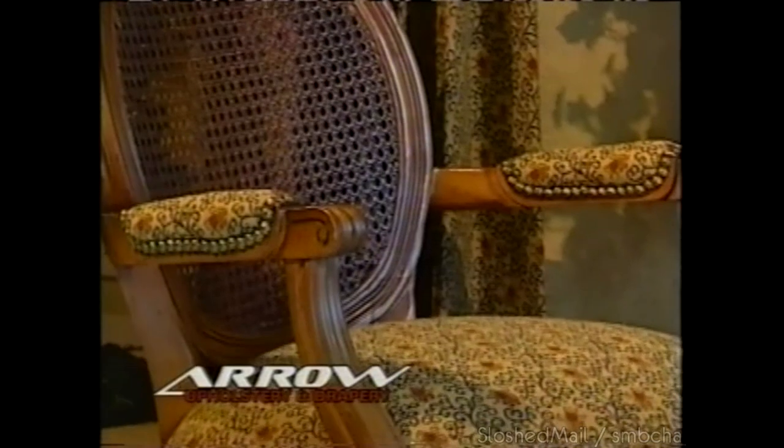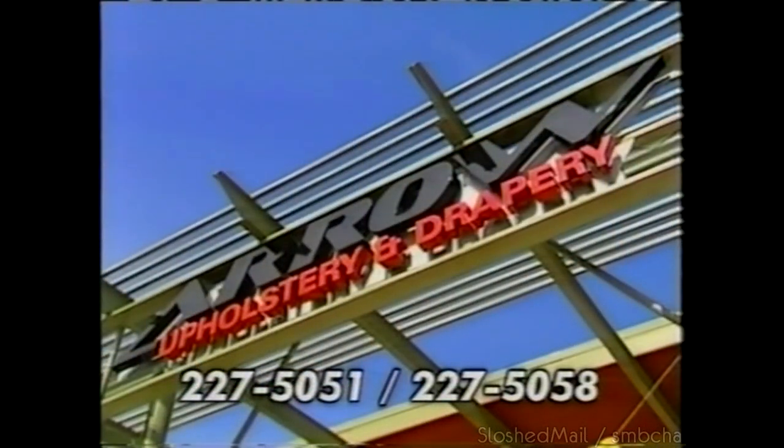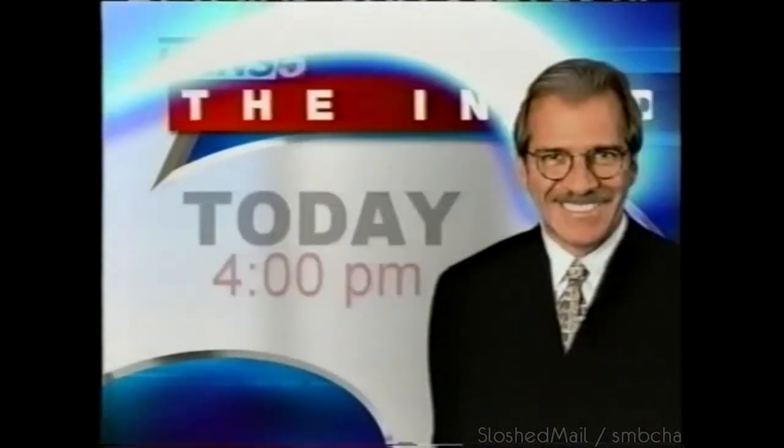Just call Arrow — now open in Stone Oak Plaza on 1604. Nicole Kidman's wedding, plus her new husband's past — next on The Insider.